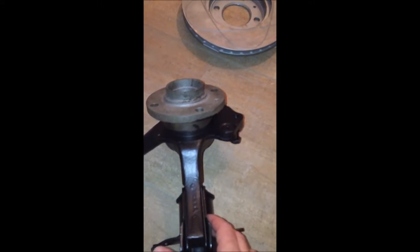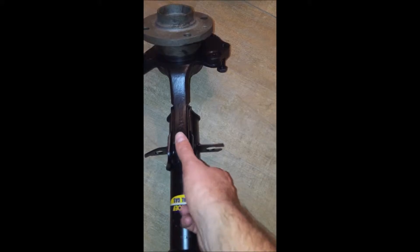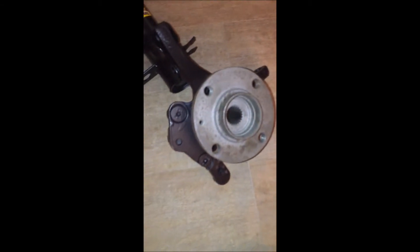Now, my toolbox only goes to 19mm, so I had to buy a new spanner specifically for this job. Same as with the rest of the stuff — I've got new washers, new bolts. I'm putting the original camber screws back in, but with new nuts.